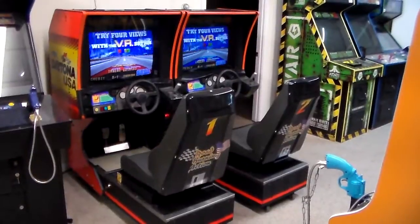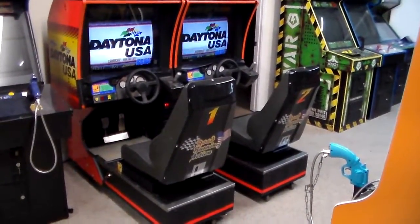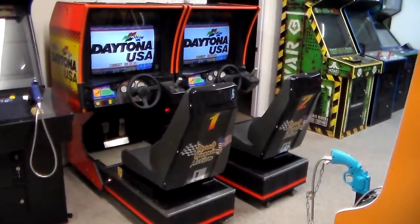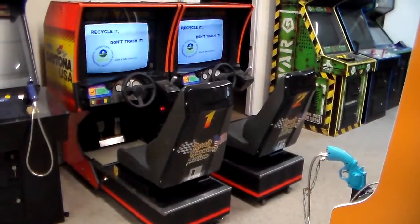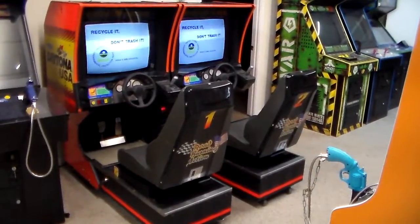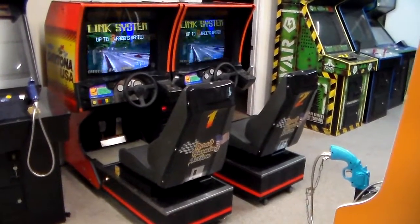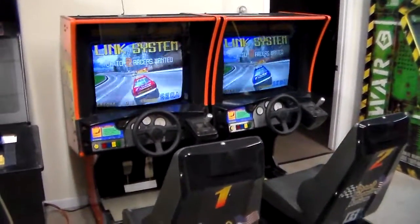This is Joe's Video Games. We are back with another cool little video. We've been working on this pair of Daytona USA arcade games. This game came out in 1994, and whenever it came out it was just one of the coolest games ever. We thought we'd shoot a couple of videos of it.